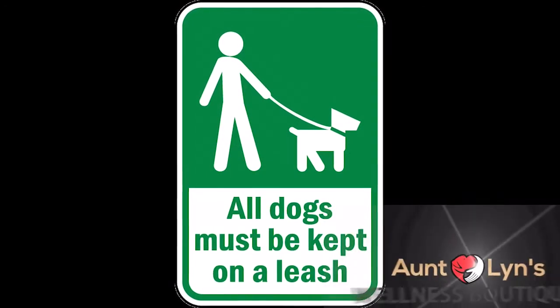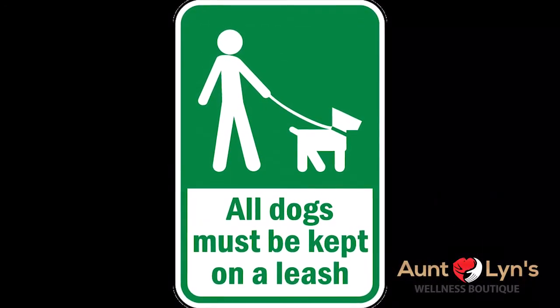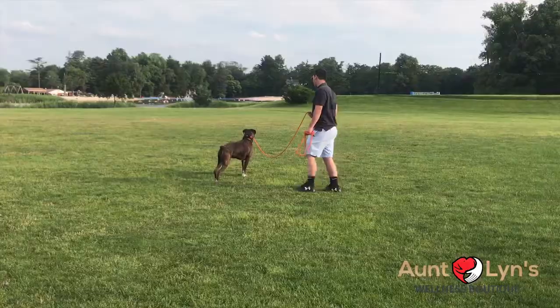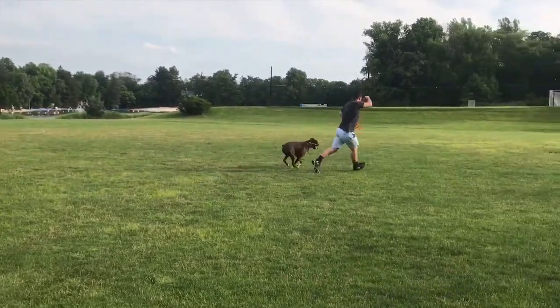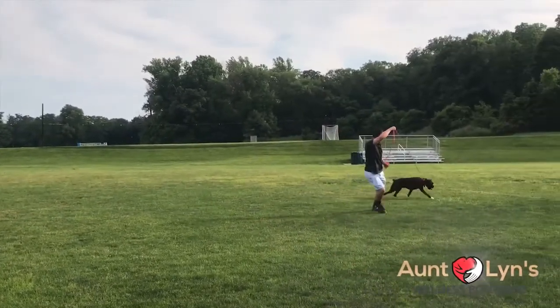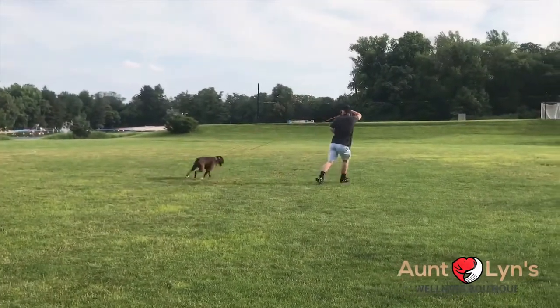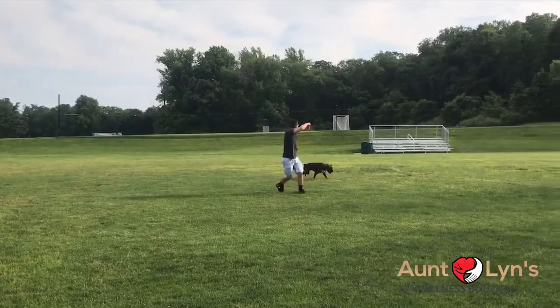In urban and now even suburban areas, the places you can let your dog run free are becoming limited. Antlen's 15-foot English training lead was originally designed to teach the first introduction to off-lead training, but now is being used as a great way to give your companion the freedom to run, exercise, and explore as you both go hiking, running, or just to the park.